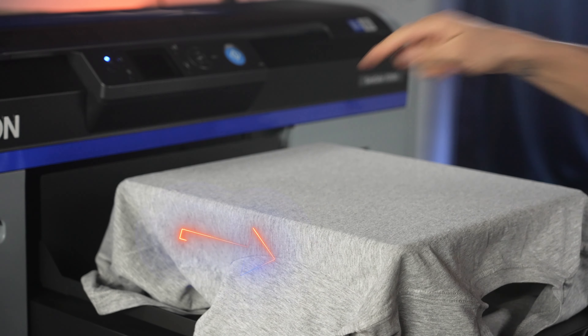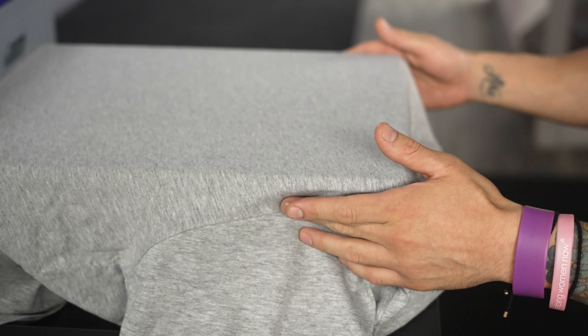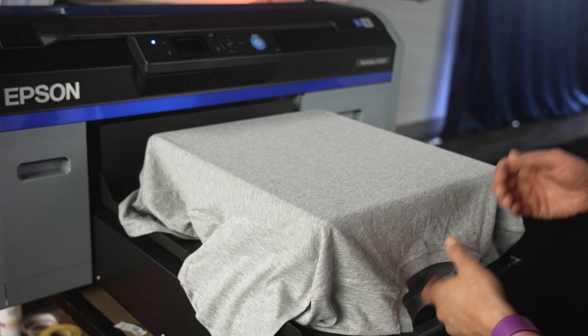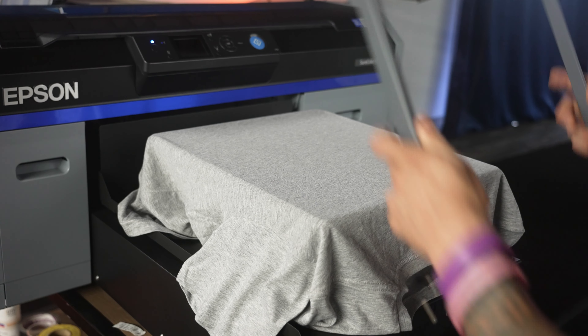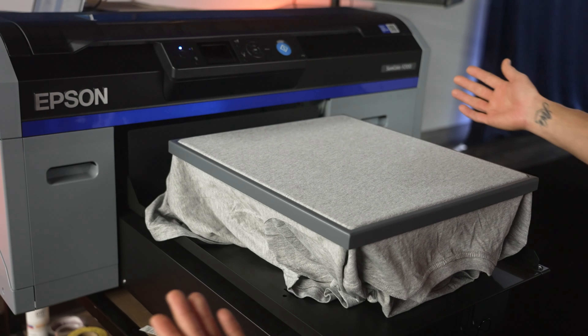I'm going to use the stitches on both sides of the garment where the sleeves connect to make sure it's nice and even. After I've used the side seams on the sleeve stitching, I'm going to go ahead and use about a four-finger mark to have the collar actually hanging off the platen. Let's lock this into place with the hoop, and we'll show you in the software why we left this four-finger gap from the neckline.